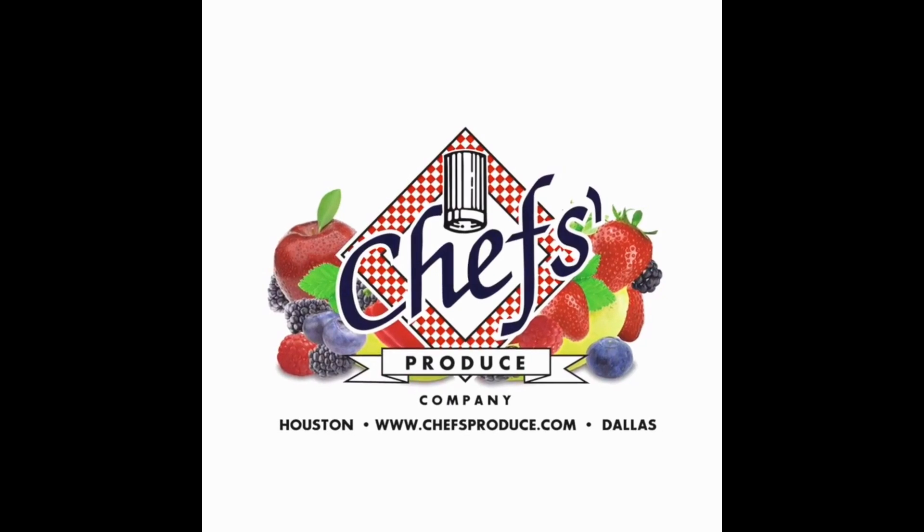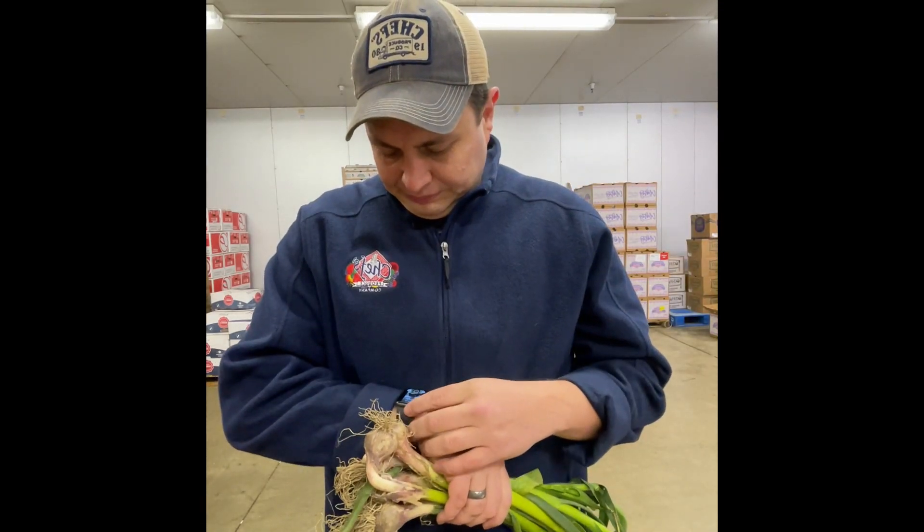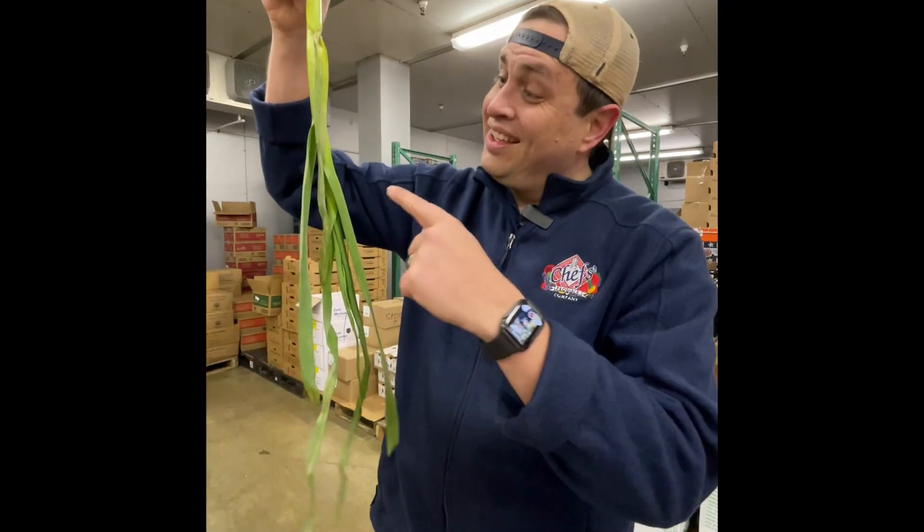Hi, I'm Carlos Nino with Chef's Produce and this is our weekly market update for next week, March the 15th, 2021. Now for you who may not know, green garlic isn't necessarily anything different except that it's garlic that's immature — just like some other people I may know.